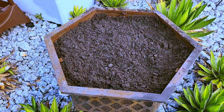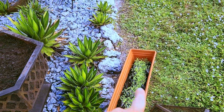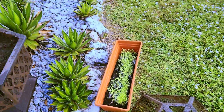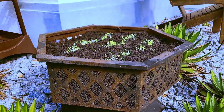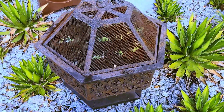We got quite a bit of dirt in there. Next I'm going to take the lettuce babies and put them in there and then put the cover on. Got the lettuce seedlings in the fire pit — we'll see how we do against the bunnies!